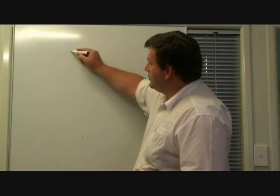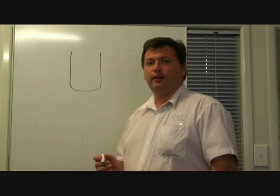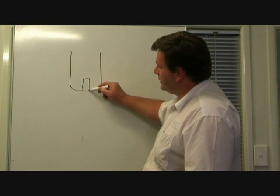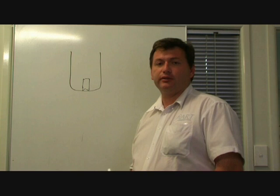Generally, because the electrode is, as the name suggests, a consumable item, this hafnium insert gradually deteriorates. It actually gets a small pit which will grow as the consumable gets closer to the end of its life.